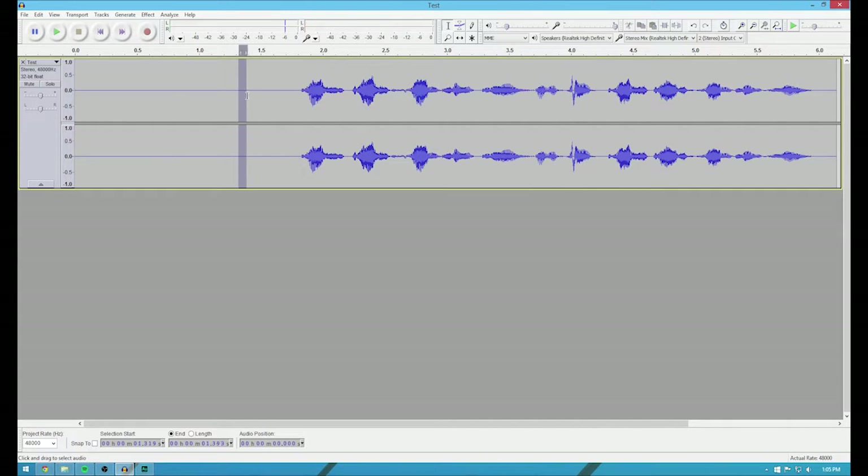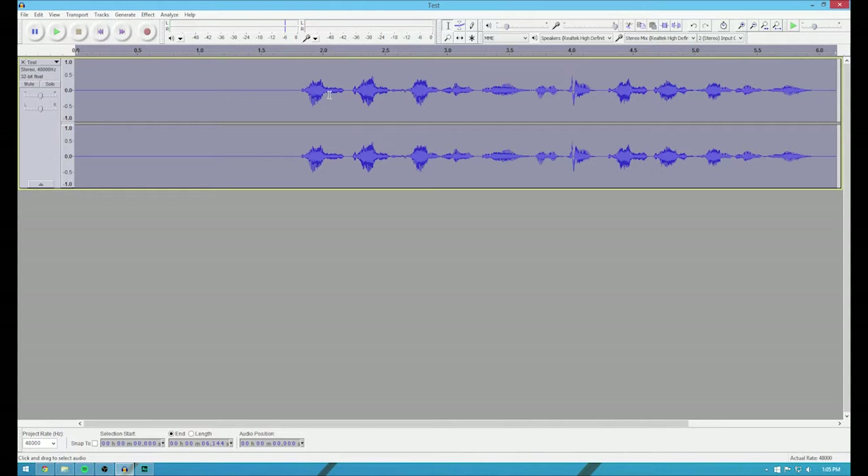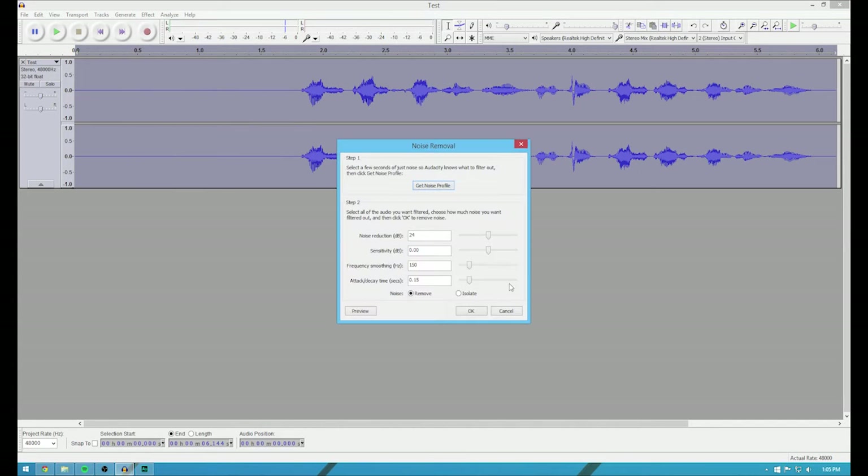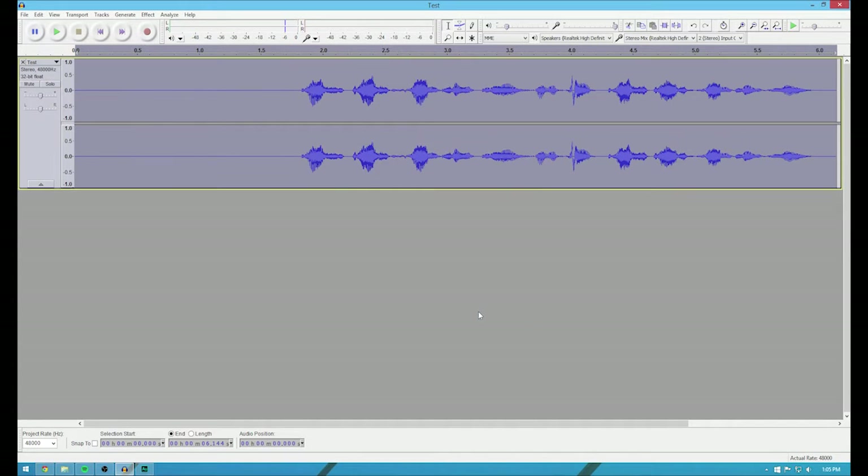So if I select a little part, you go to Effect, you hit Noise Removal and hit Get Noise Profile. Basically, what this will do is it's going to remove any hiss or anything like that — it's going to do its best to get rid of that hiss. So then hit Control A, or Command A on a Mac. So then you go back here to Noise Removal, hit OK, and now it did some Noise Removal. Test test one.